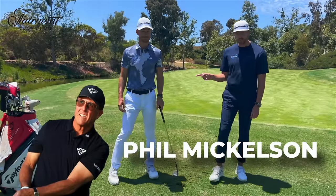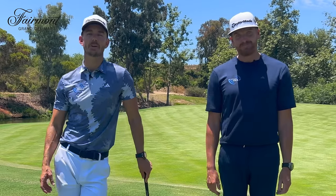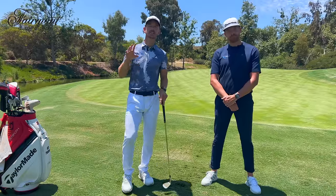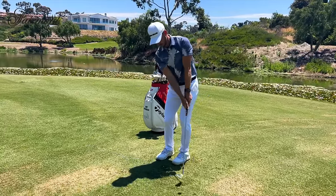Stop trying to chip like Phil Mickelson because it is ruining your game. In this video we're going to share why Phil Mickelson's technique, the hinge and hold method, is actually so harmful for golfers, but we're going to show you a very simple easy method that's going to have you feeling more relaxed, more confident, and even make your bad shots still turn out good.